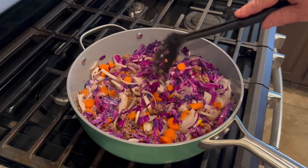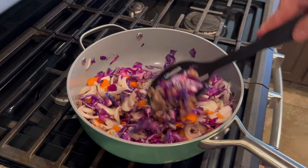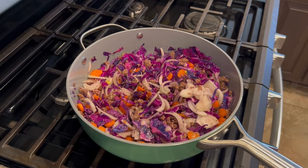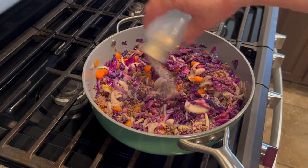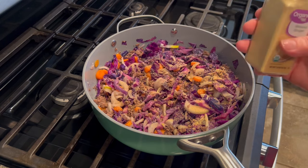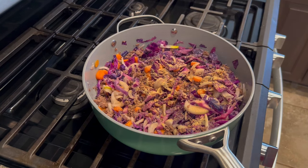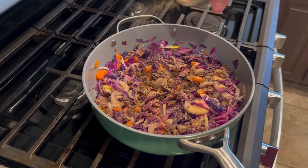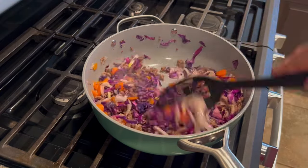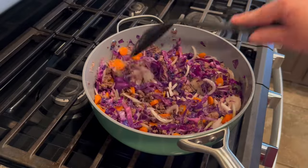Since mine are fresh veggies, I want to give them just a couple of minutes to cook down before doing anything else, especially the carrots because they are pretty hard. I don't like them mushy but I want to give them a few minutes to start cooking. I'm also adding in some garlic powder and some ginger. I'm out of my confit garlic so I'm just tossing in garlic powder, plus some powdered ginger and of course some pepper.